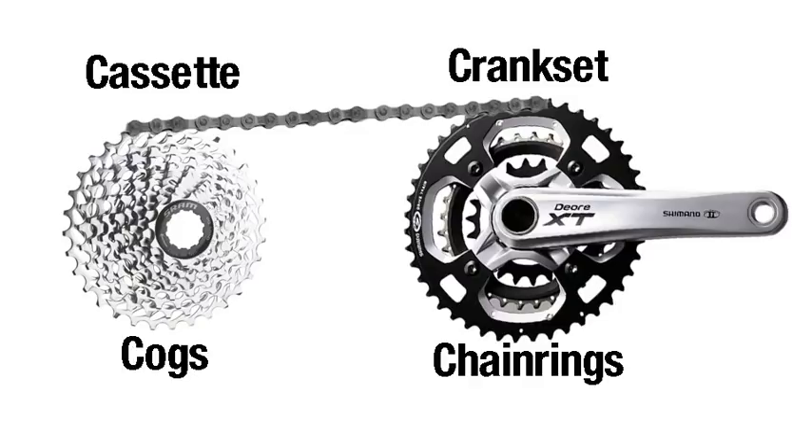We're going to start with the very basics of gearing, and there are basically just two sets of gears — the front and the back. I'm going to be very specific and name these gears exactly by their correct description. On the front, we have the crankset — that's the entire assembly — and the crankset in this photo is composed of three gears, or more accurately, chainrings. So we have three chainrings on this crankset. When I'm referring to chainrings, I will refer to the front only.